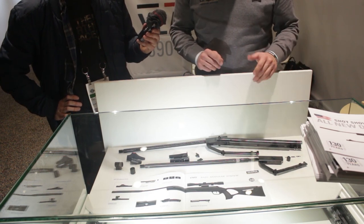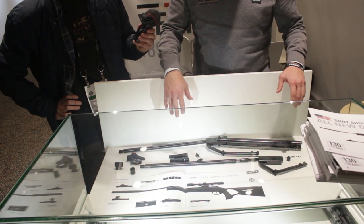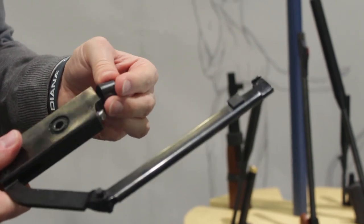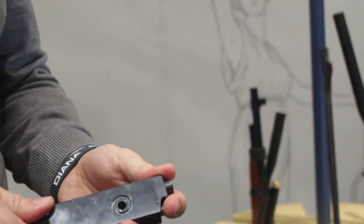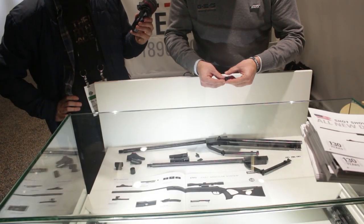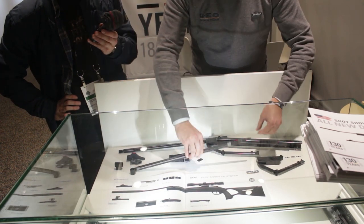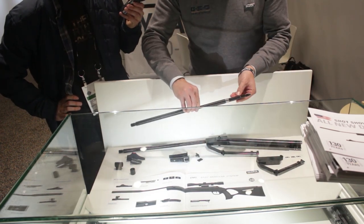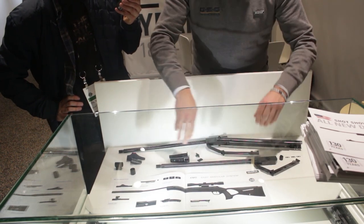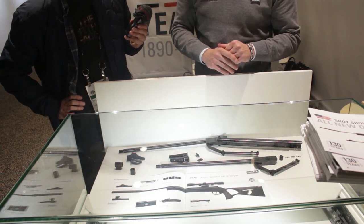To change the bevel, you just remove the stock from the system, remove the screws, and remove the bevel screw. The bevel looks like this — once that special nut is removed, you can remove the bevel, change it, and put it back in. There's a flat surface right here that makes sure the bevel is always in the same position.